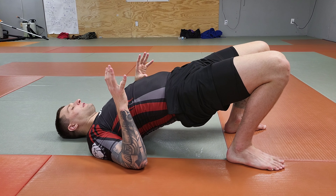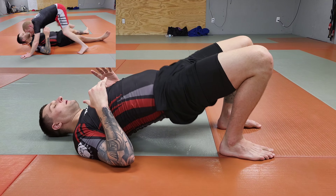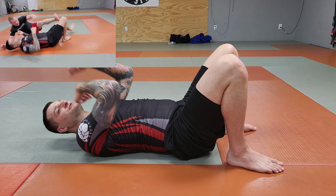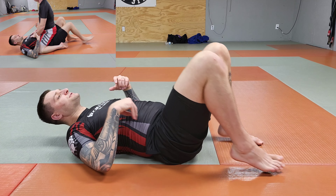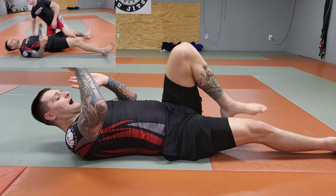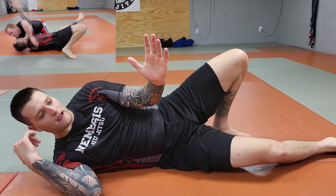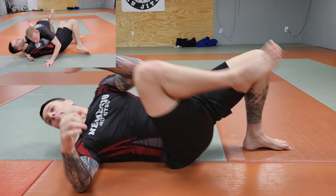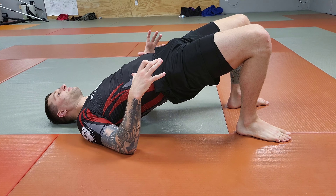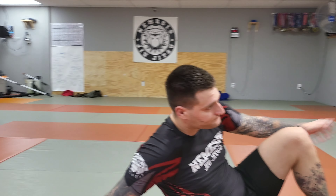The first exercise on the mats: the application of the hip thrust or bridge. If somebody's in mount, I can bridge — do a trap bridge and roll. I can do a small one to bump them forward, trap an arm, then bridge and roll. I like one-legged hip thrusts a lot: I stomp on one leg, straighten my hips, and hit them with the other. Whether I'm in mount, bottom half, or bottom side control — I bump. In bottom half, the back leg, and I bump. All of this comes from that same hip thrust motion.